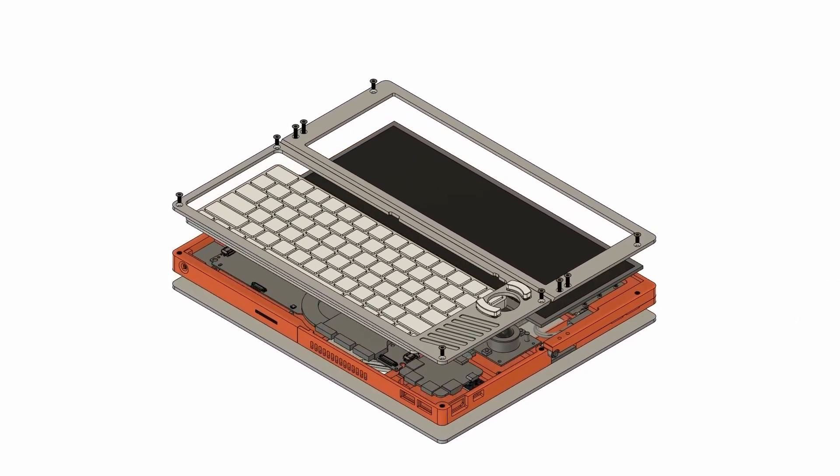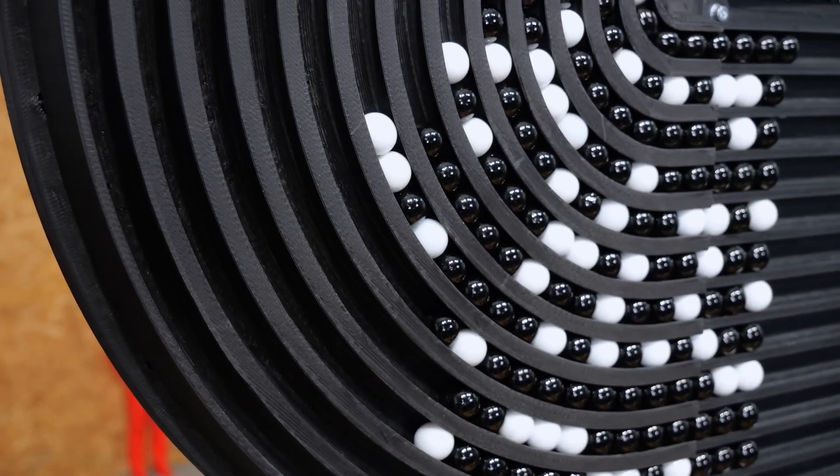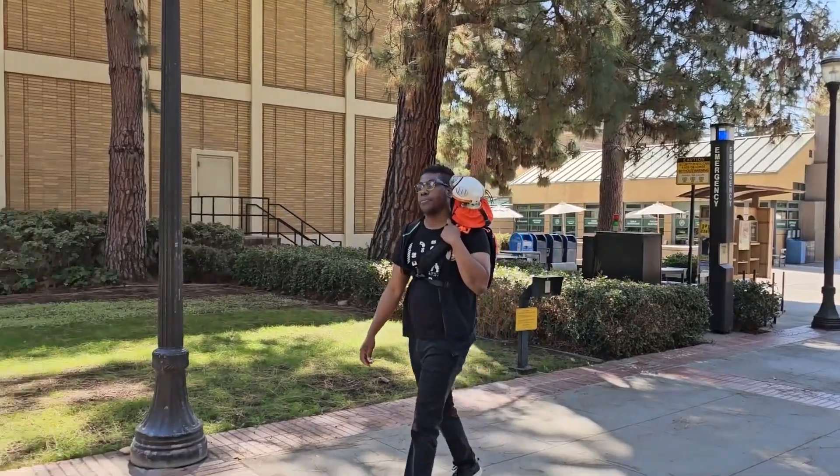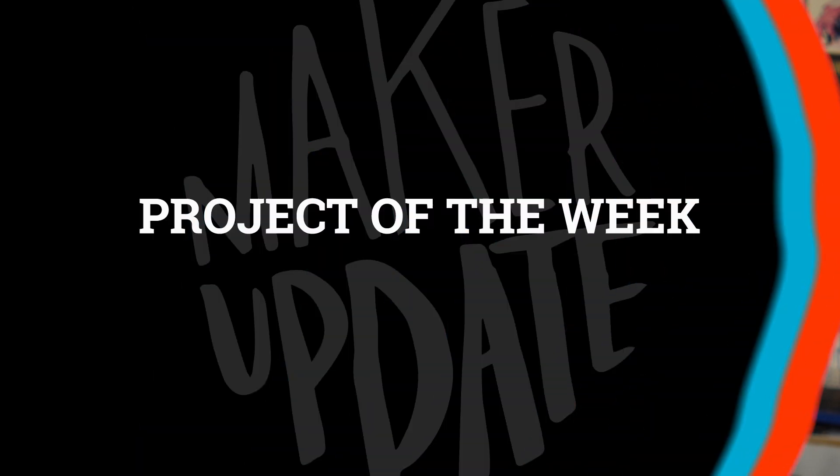This week on Maker Update: a modular cyberdeck, a clock that runs on marbles, a FazWrench, and a backpack for bots. I'm Donald Bell, and this is Maker Update, the show where we update you on cool things makers are making. I've got a fun show for you — let's get started with the project of the week.